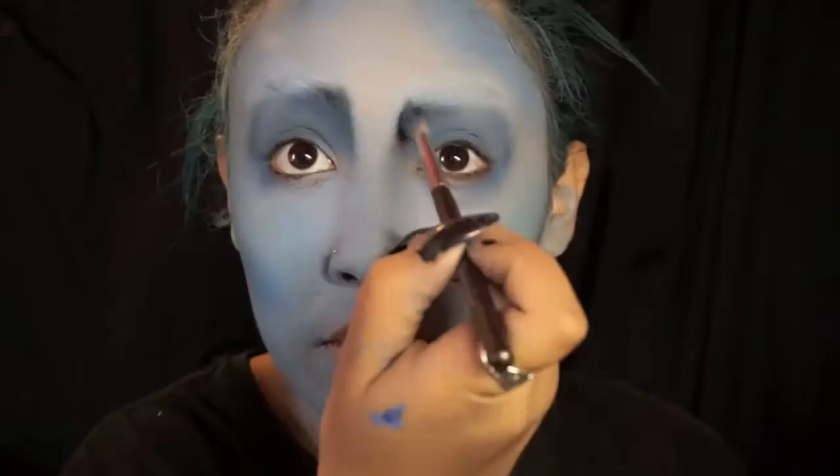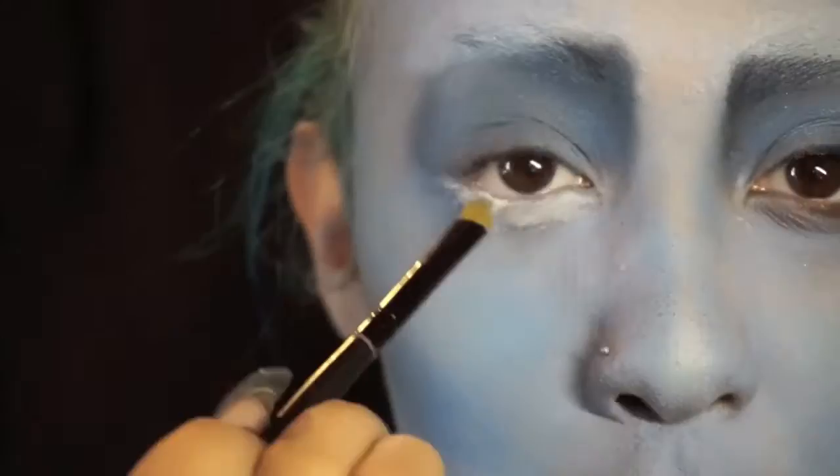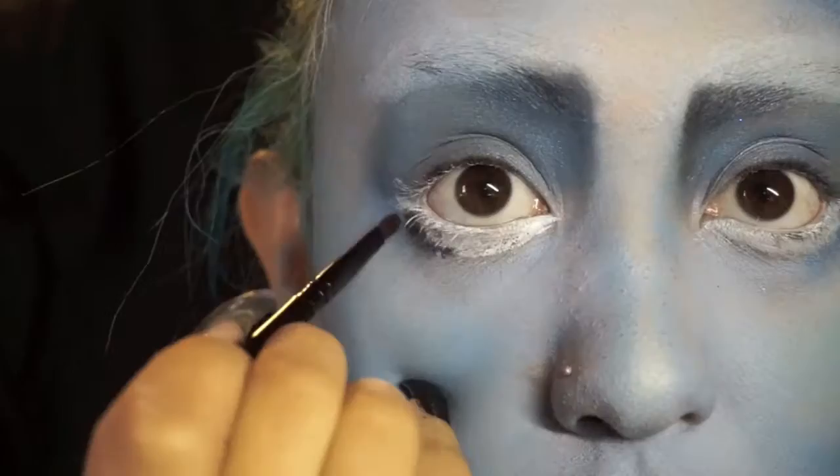I'm going back in with a smaller, more skinny brush to redefine and darken the inner corner right next to my actual eyebrow. To create the look of a more sunken, more worried face, I'm going to take the same white face paint and use it under my eyes to create the illusion of a bigger eye.